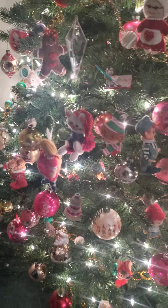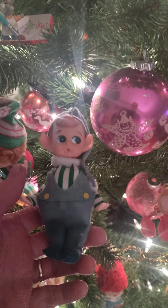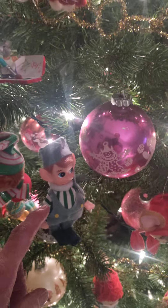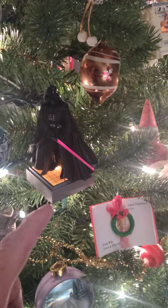She knows every ornament on this tree, so I took one down — which is this guy — and I got to put him in a better spot because that's a little cluttered right there. She'll figure that one out. So I put him in there.